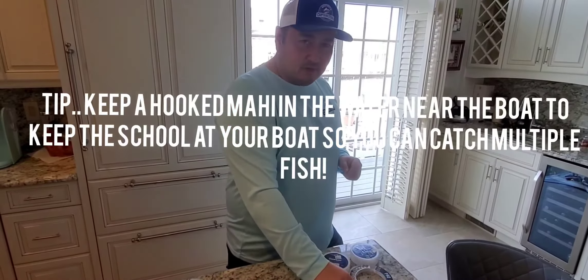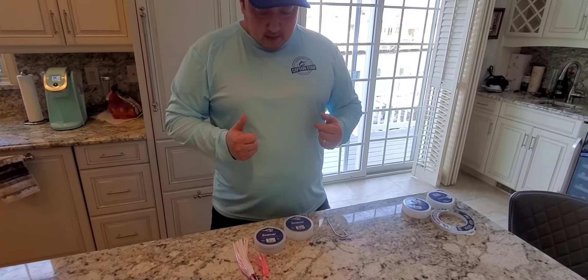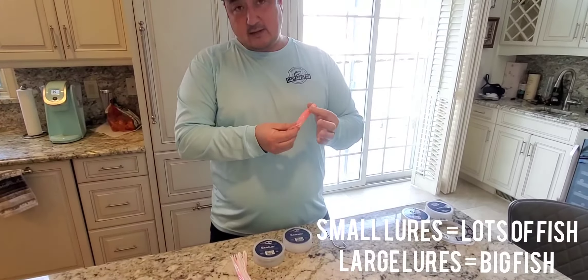The other way we like to catch Mahi is by trolling. We like to use these small little lures — usually pink jet head designs. For fluorocarbon, you want to keep it pretty light as well.